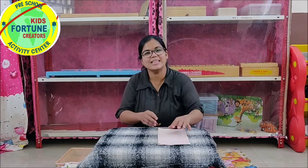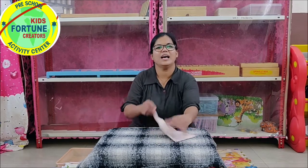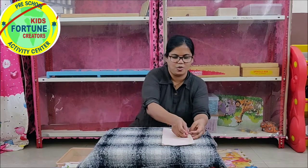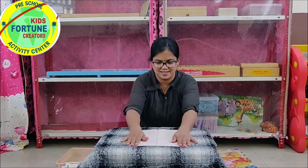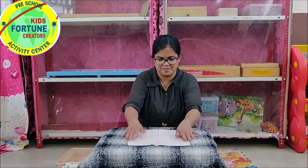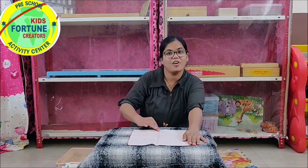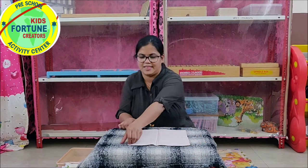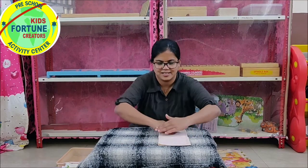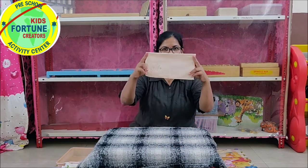You will need some handkerchiefs for that. First, we will do single fold. Open the handkerchief, trace a straight line, fold it and press it. This is single fold.